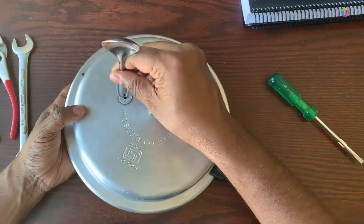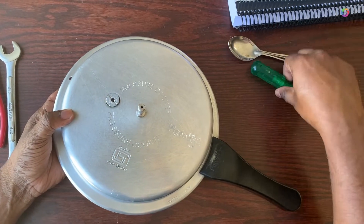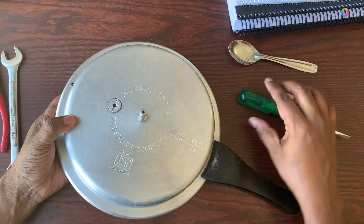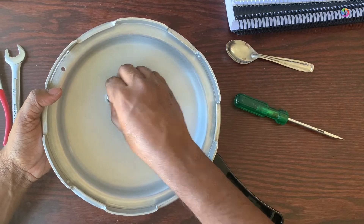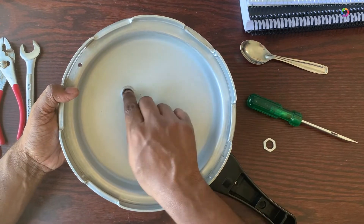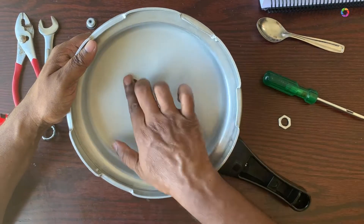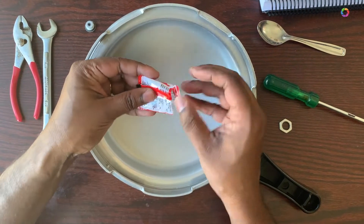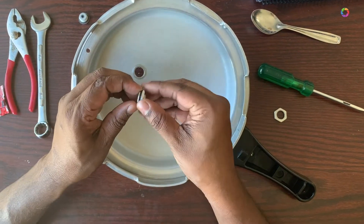You just need a flat surface to turn the valve and then you can just unscrew from the backside. Here you can see it's loosened already and then I just turned it and taken the valve out.